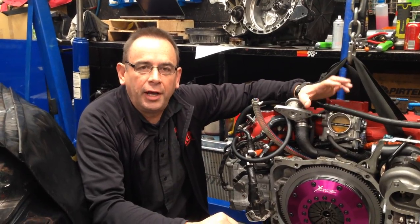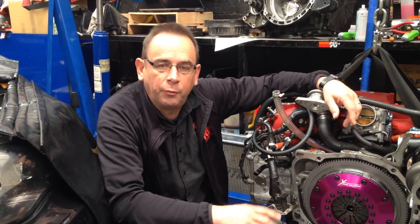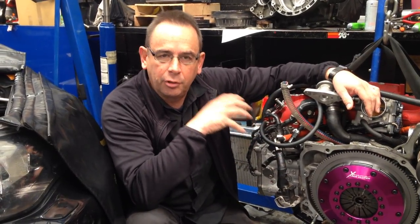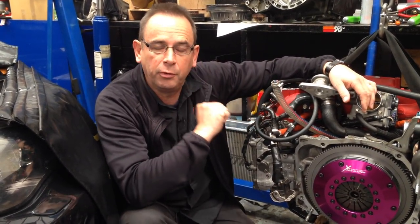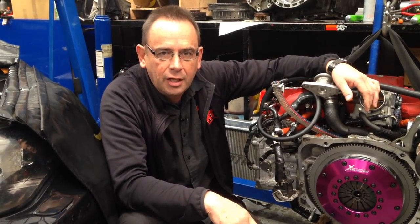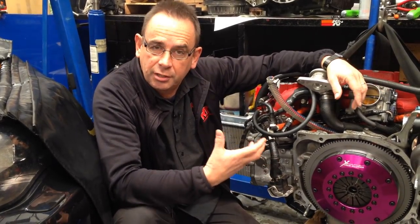Hi, I'm Brent with another video update on our next engine upgrade. This particular engine — you can check out our previous video — is the closed deck upgrade with the big port heads, modified valves. In the previous video, we showed you the main assemblies put on the block before we put the inlet manifold. What I'm going to show you in the next couple of minutes is the components of how they all go together, and what you can expect if you're using similar components yourself.